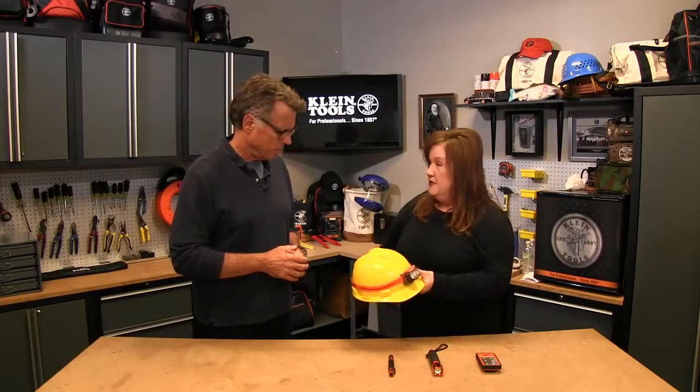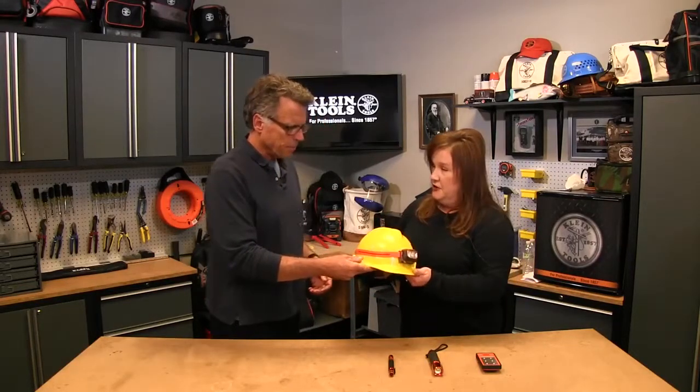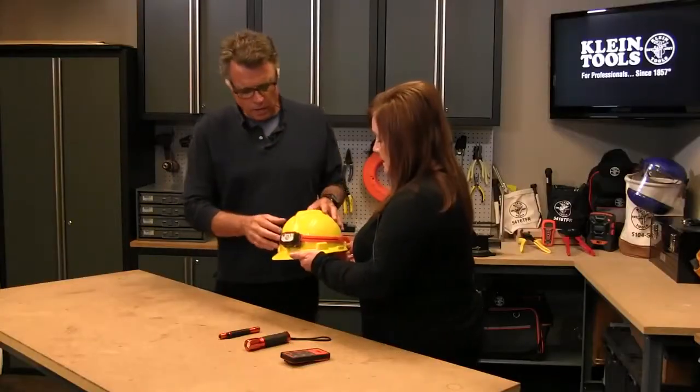We're going LED — absolutely all of our new products have LED lights on them. Starting here with the workhorse of everything: this is our headlamp. A special feature here is our silicone strap. Many of the headlamps out there today have a cloth strap that's elastic — they stretch out or can come off. This one is definitely going to stay adhered. That's very grippy.